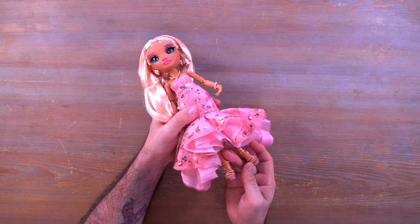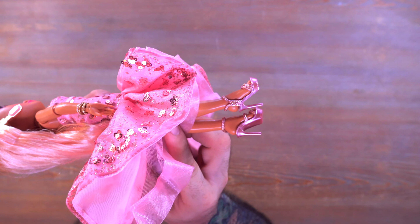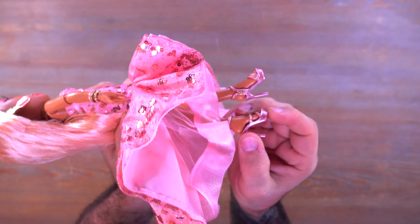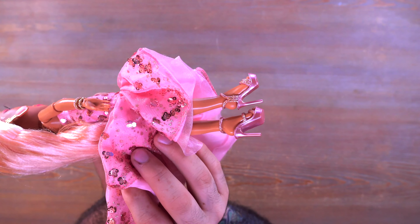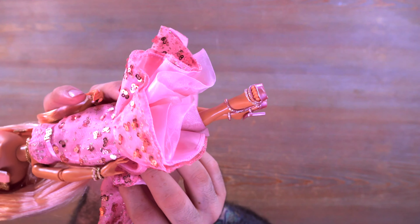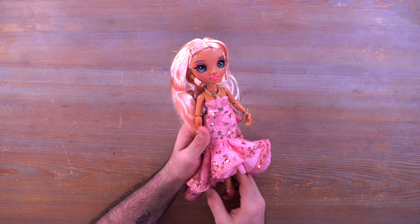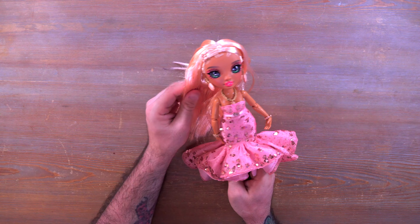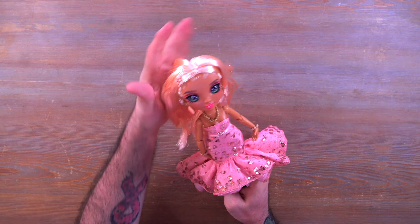Her hair tends to get stuck in the sequins on the dress — I'm not a big fan of that, it's been kind of annoying because every time her hair touches one of the sequins it gets caught. Just keep that in mind. I do really love the dress even though it's super tight here and prohibits leg movement and the ability to balance without a stand.